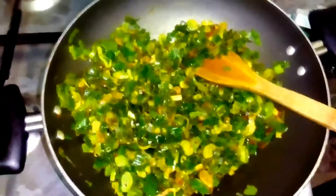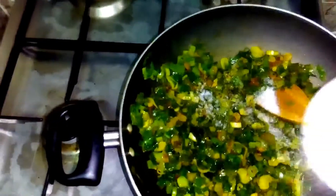Now my masalas are done. I will add salt according to your taste.